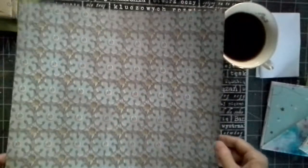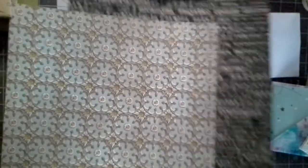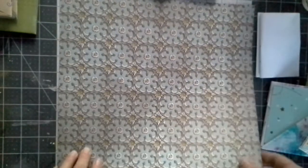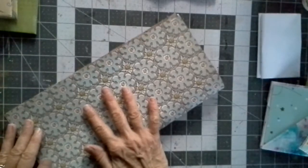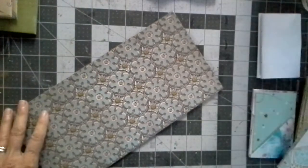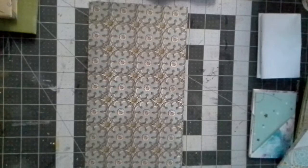We're going to take one 12x12 piece of cardstock — Holley says don't use the super stiff cardstock, so it's not super stiff. We're going to make one fold like this. I have a bone folder, but you can use whatever you have — you can use the edge of a pair of scissors.